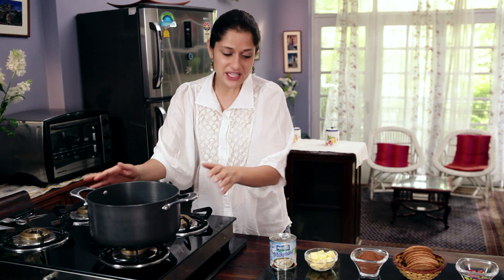This recipe couldn't get simpler. It is as quick as 1, 2, 3 so let's get started. In a pan I am going to heat the butter, Milkmaid and cocoa.